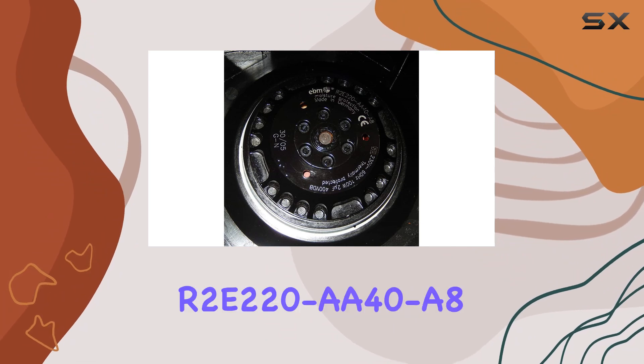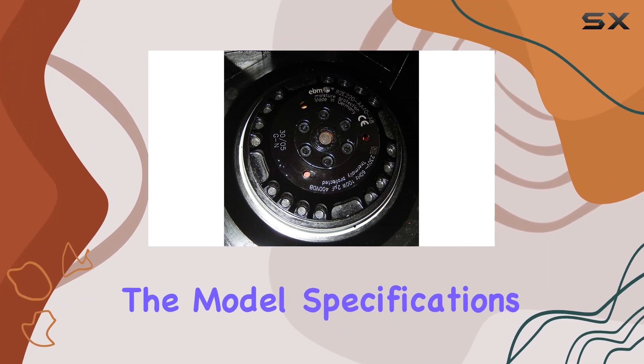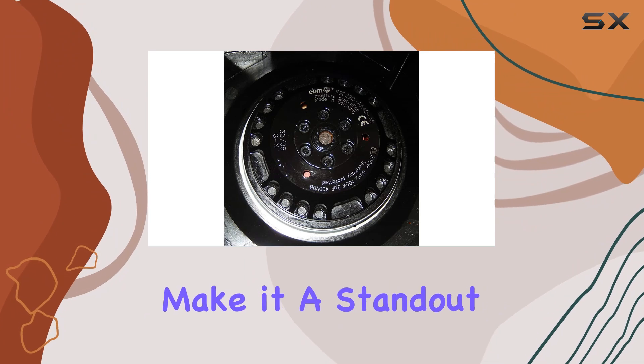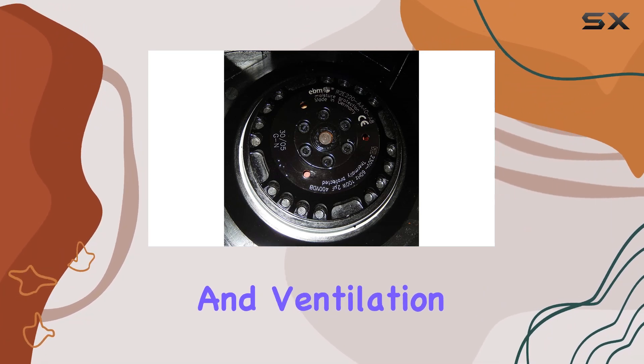When purchasing an R2-220A408 fan, it's crucial to double-check the model specifications to ensure compatibility with your needs. The fan's robust construction and high efficiency make it a standout choice for anyone looking to maintain optimal airflow and ventilation in their space.